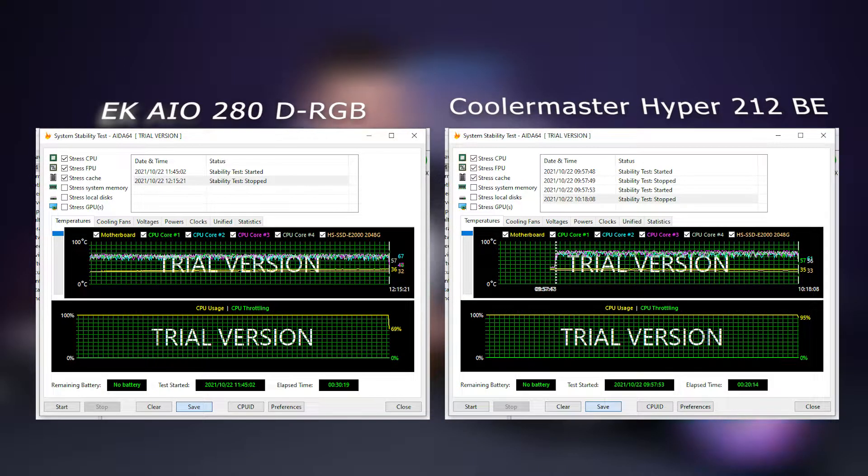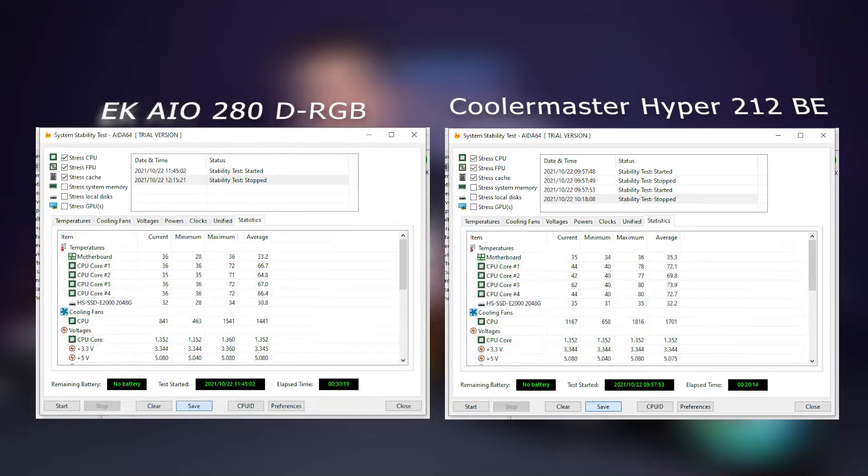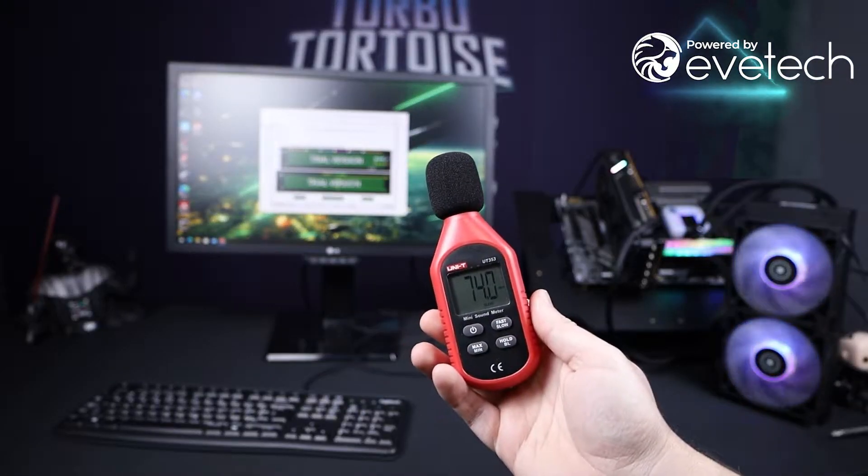The performance results are on screen now, and we saw quite a significant improvement — more than I was expecting. When I did this with a 360mm AIO from another brand I was getting maybe a 10 to 12% increase in performance. This unit gave me a 20% performance increase compared to the Hyper 212. We were always going to expect it to beat the Hyper 212, but that varying temperature delta is the baseline, and looking at percentage gains versus other coolers, this thing absolutely hits it with a big stick.